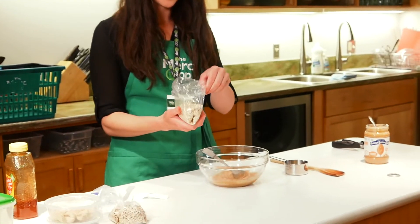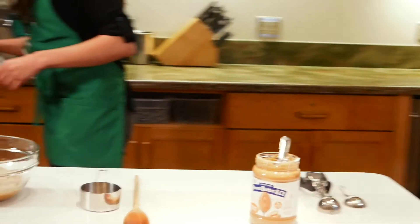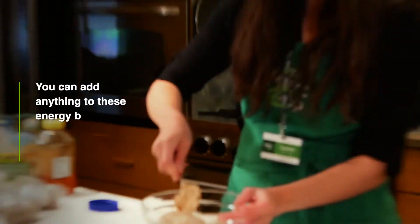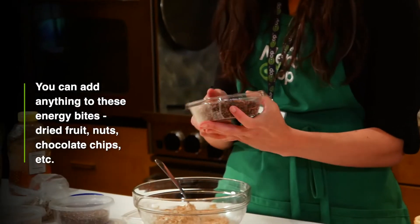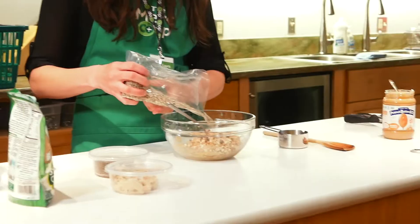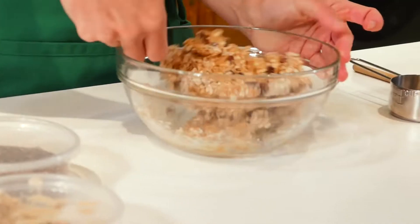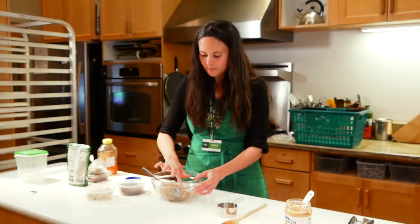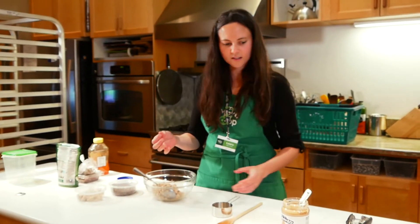Then our oats — we're gonna add about a cup. And then we're gonna mix in whatever else you would like. This is not science. So that's about the consistency you want so they'll hold together. It's sticky, but it's not sticking to my fingers.